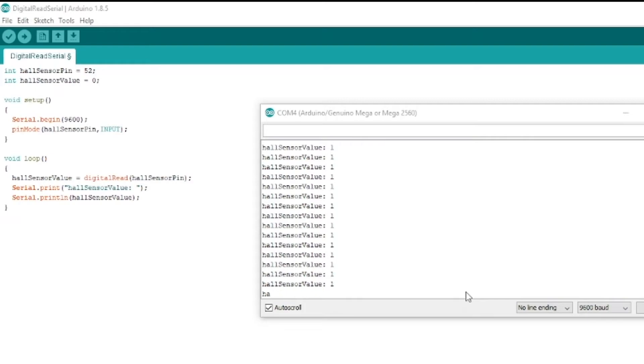The thing with this sensor is it will always be outputting a 1 until you get the magnet close to it, at which point it'll jump across to a 0. That's just how these sensors have been set up and how it outputs via the digital signal pin.